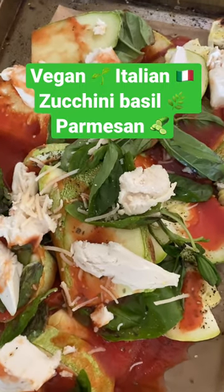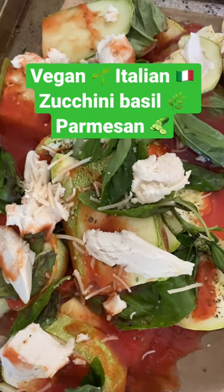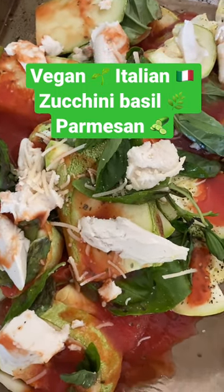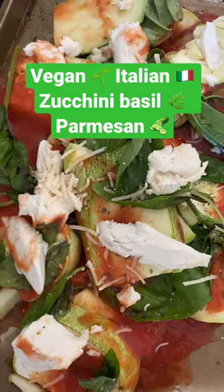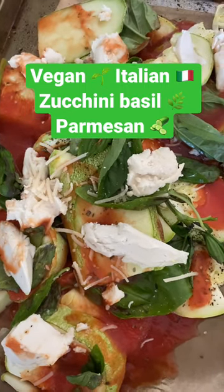You can cook delicious vegan food. This is before I melted it, but the mozzarella will melt. I make these videos not just to help people get healthy, but really because I want to give ideas to show you don't need to kill animals and eat animals for food products.